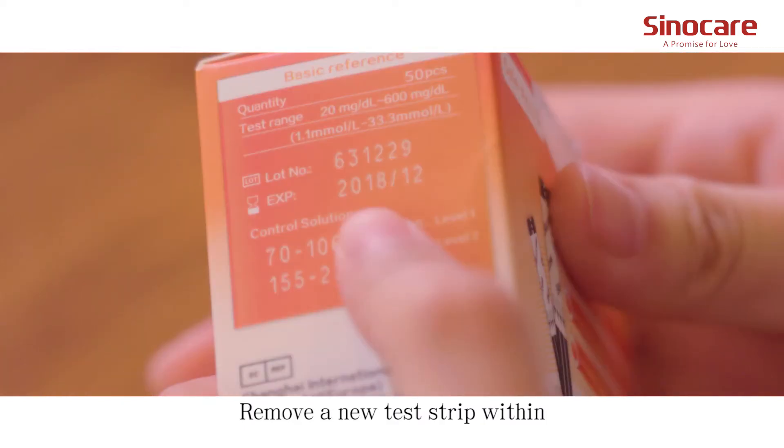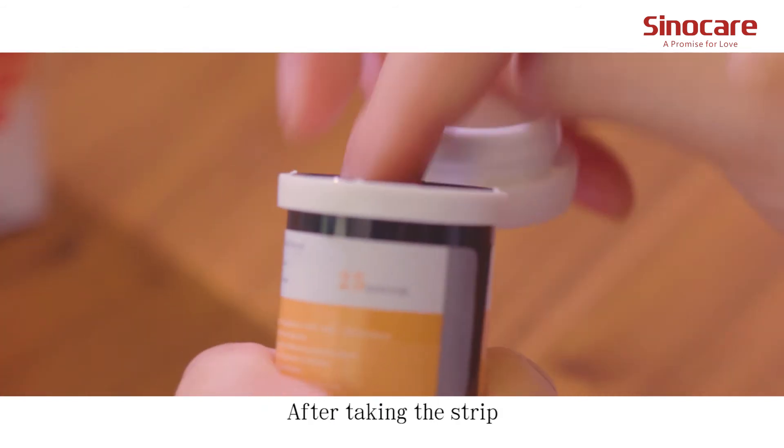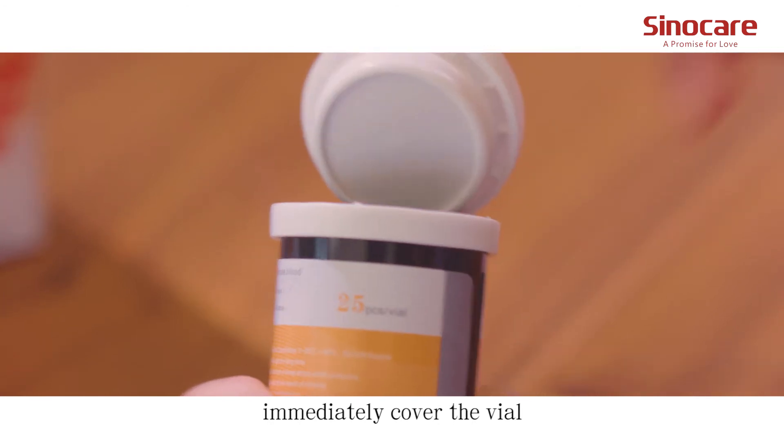Remove a new test strip within the valid expiration date from the vial. After taking the strip, immediately cover the vial.